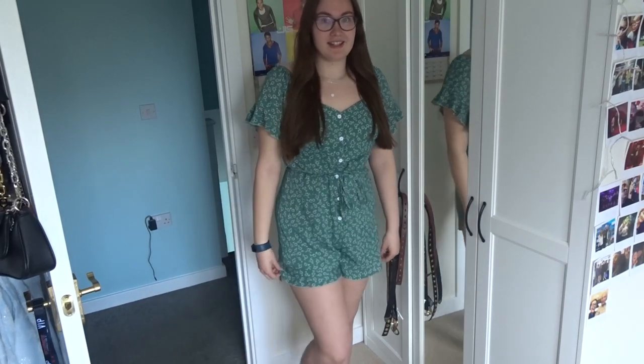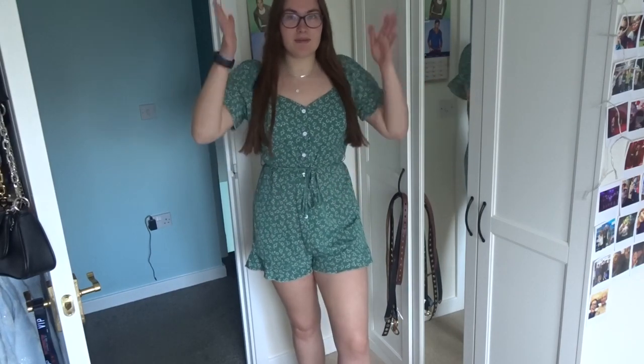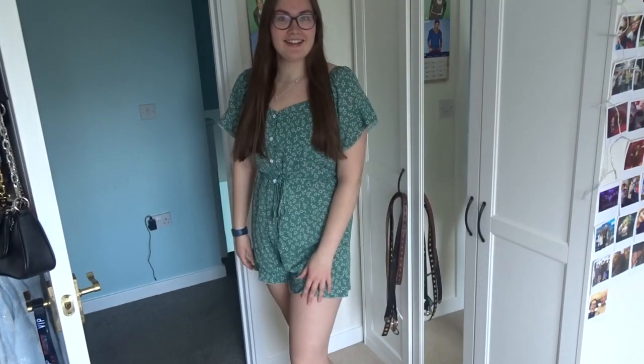I bought this with my Disney holiday in mind — I've got two coming up because everything got postponed, so this will definitely be used in Paris. It's buttoned all the way down and has a waist tie — just a ribbon — but I love that because I can shape it to me so it doesn't make me look like a box. You can also wear it off the shoulder. This is also a large. It's got little flowers on it, it's green — I really like green. I just think this is perfect for a picnic or a holiday, but you can also wear it casually.